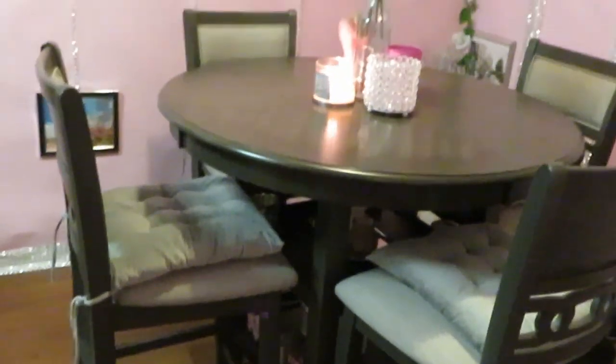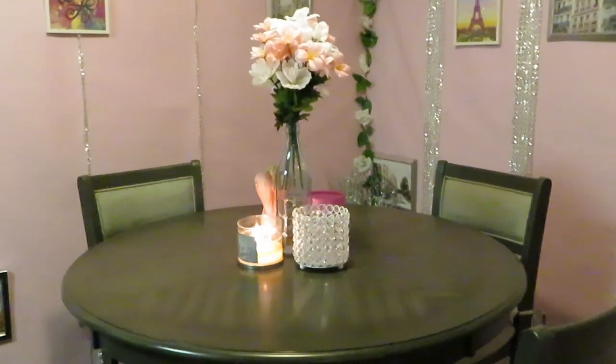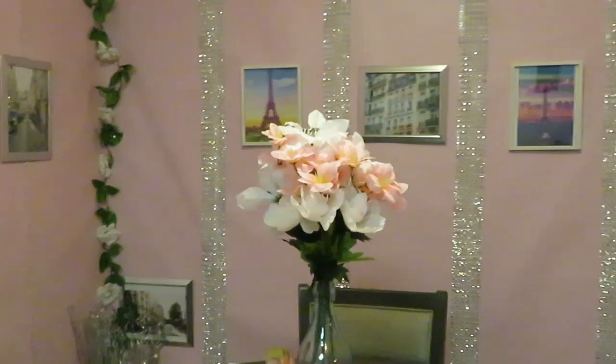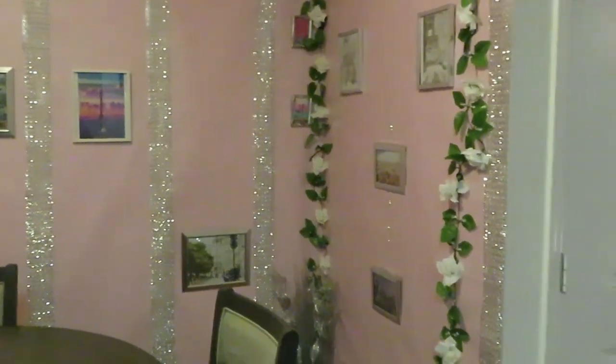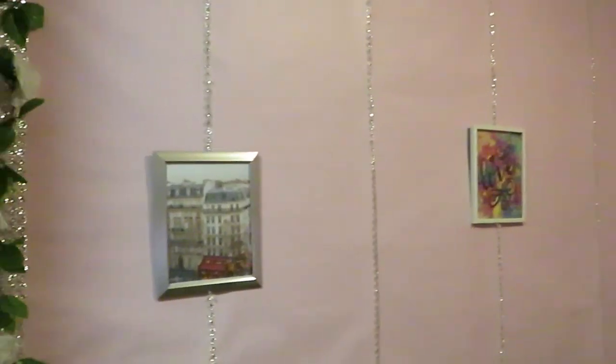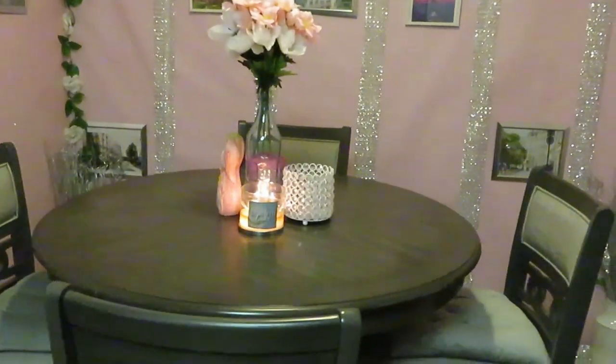Hey guys, it is Erica Misha and it is time to do the big reveal of the kitchen makeover! I have you guys facing the floor because I am building up the moment. This is the big kitchen reveal - I think it turned out really nice, really beautiful, elegant, and I love it. I took my time to do it. Just giving you guys a little overview of how it turned out.